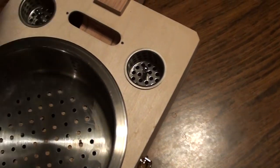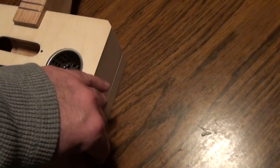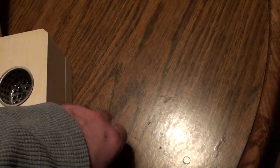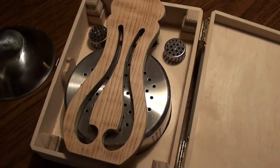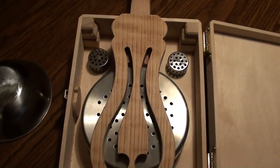Let me see if I can get this out of here — I can give you a quick look inside. Alright guys, I've got the box open and you can kind of get an idea of what it's going to look like.